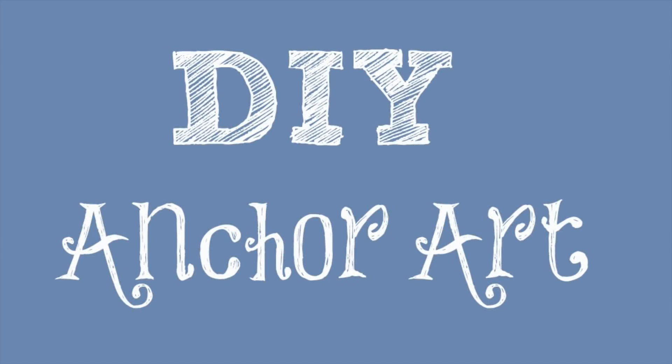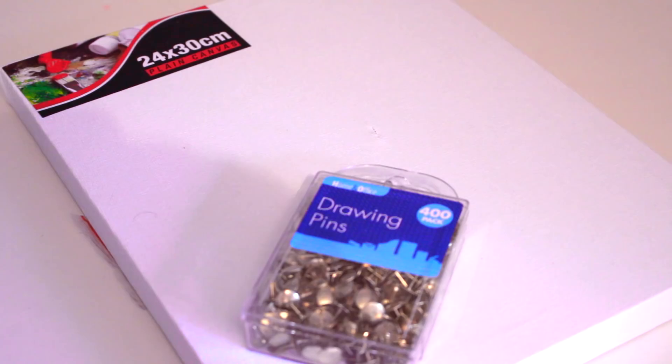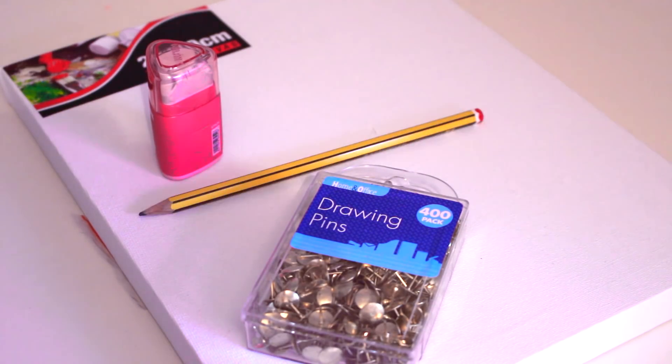This first DIY is a Tumblr inspired anchor art design. All you will need is a canvas, some drawing pins — both of which I got from Poundland — a rubber and a pencil.